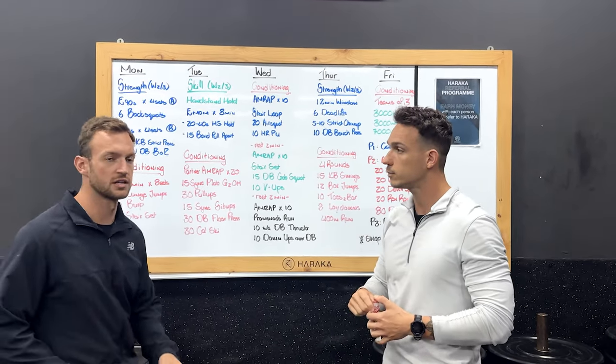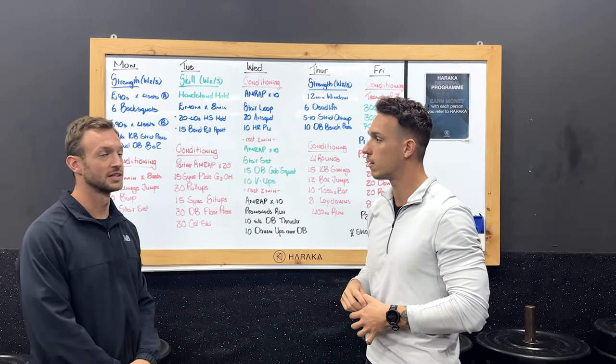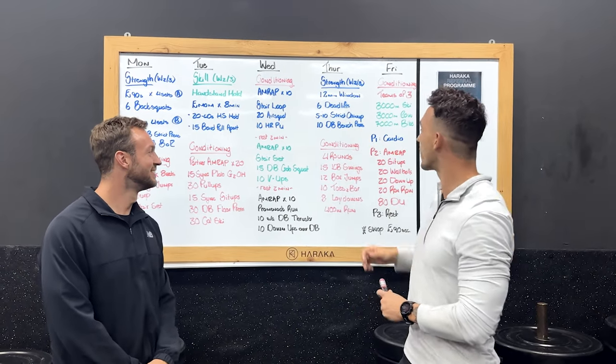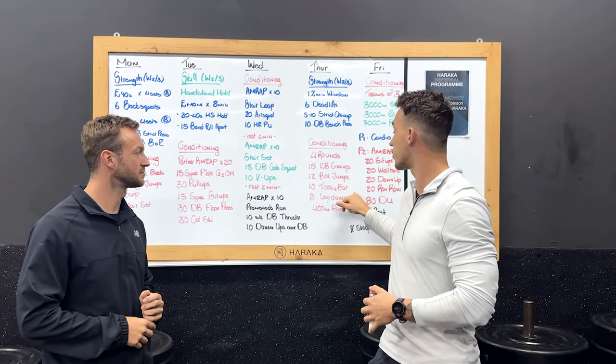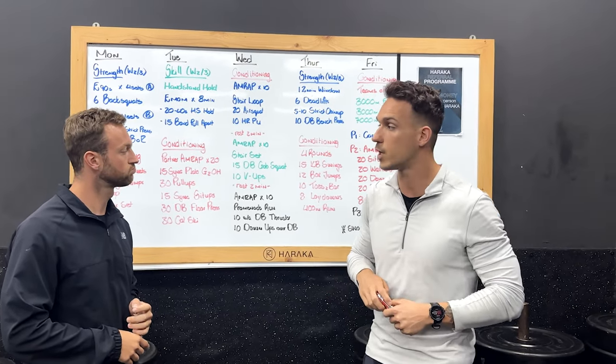I feel like Luddhi is definitely going to add some weight there — he adds more weight than I can lift. From there we're going to do conditioning: simple four rounds for time. You're going to have 15 swings, 12 box jumps, then eight lay-downs on the two-bar, into a 400-meter run. Your goal is to get it done four times as fast as you can.